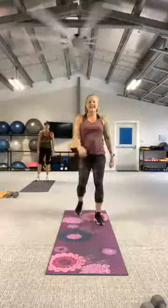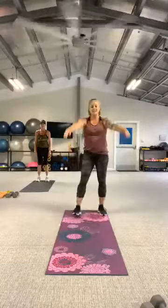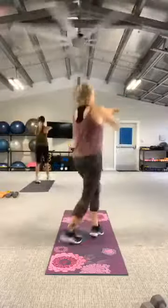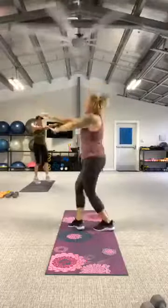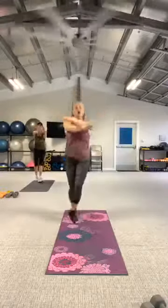All right, second side — do a circle, guys. Now's your opportunity. Make one complete circle and then reverse it. In three, two, let's go. Three, two, release. Woo!